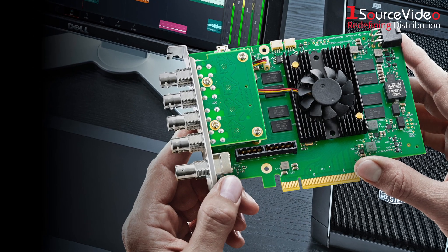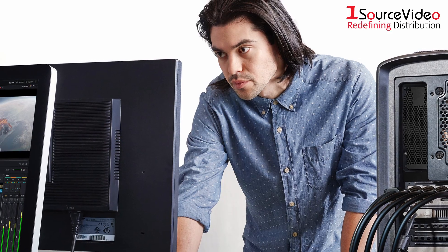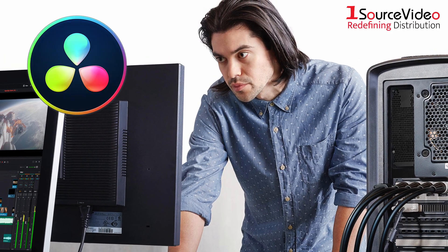Each DeckLink card lets you capture from cameras, decks, and live feeds directly into editing software applications, such as DaVinci Resolve.